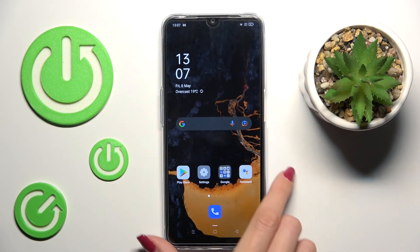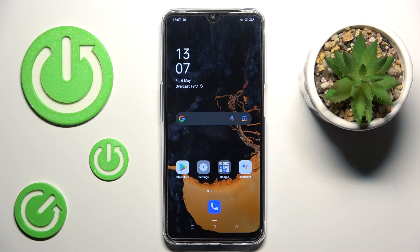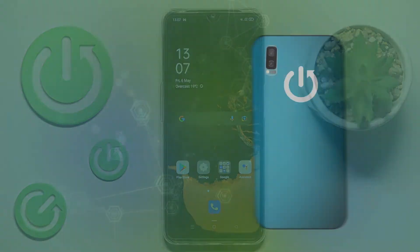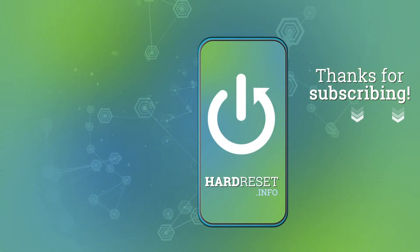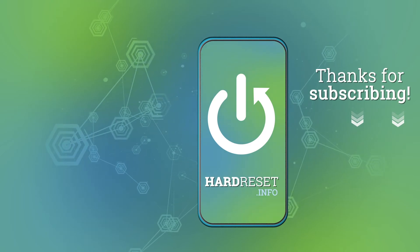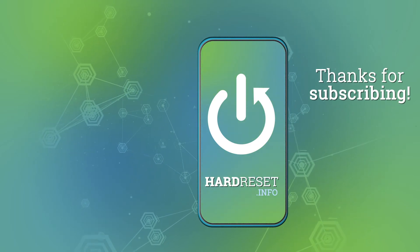So this is it, that will be all. Thank you for watching. Please subscribe to our channel and leave a thumbs up.